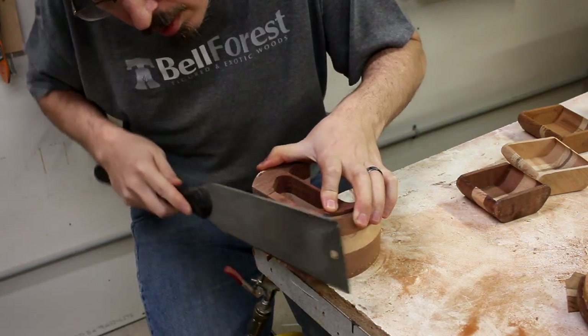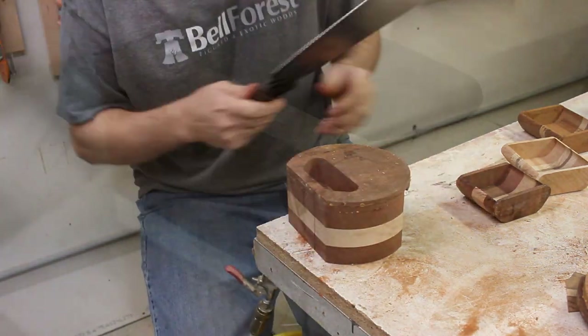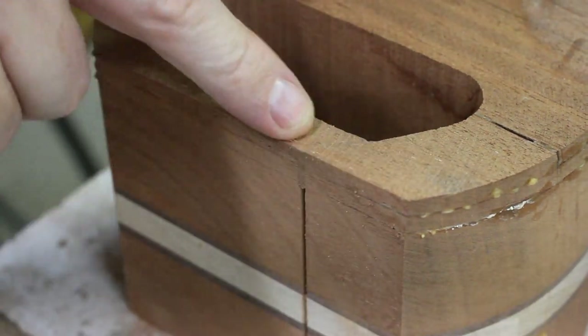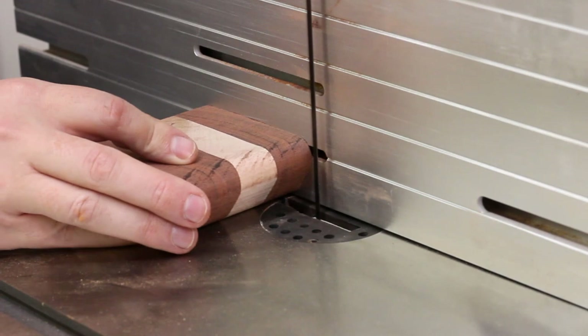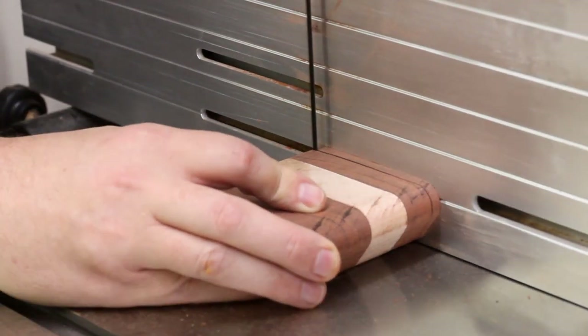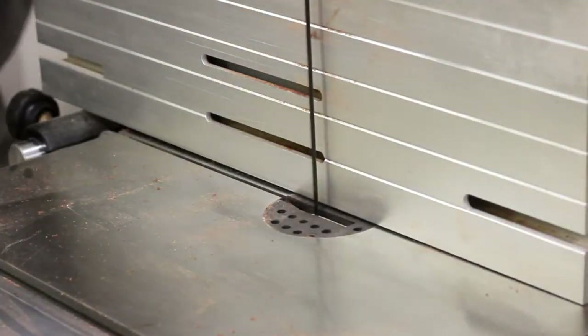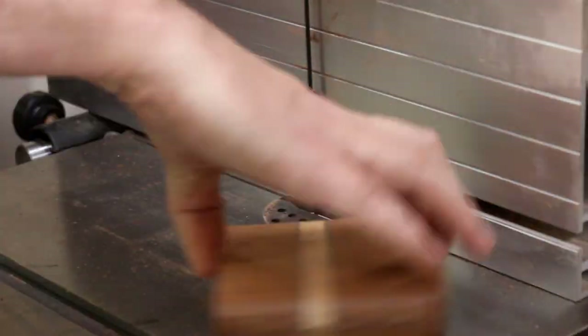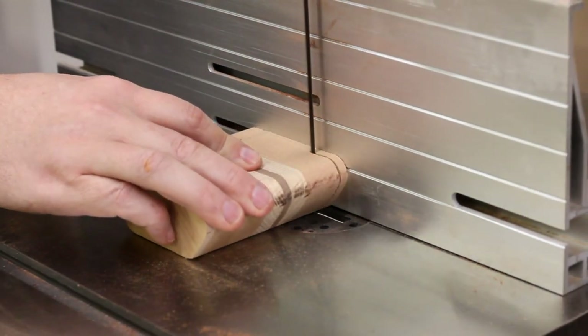To hide those kerf marks, I just fill it in with a shim on the front, but it really helps if the cut is oriented in the same direction as the grain. When done correctly, you can flush trim off the shim, sand it smooth, and the kerf all but disappears. Now I can cut off the front and the back of each drawer — here's the one for the jarrah box, the mahogany one, and lastly the one for the cherry box.